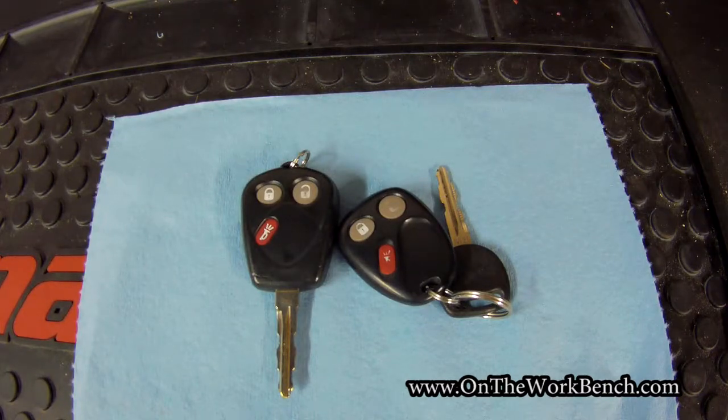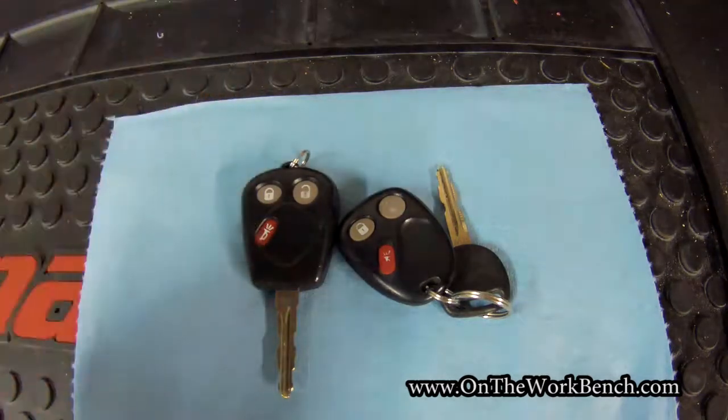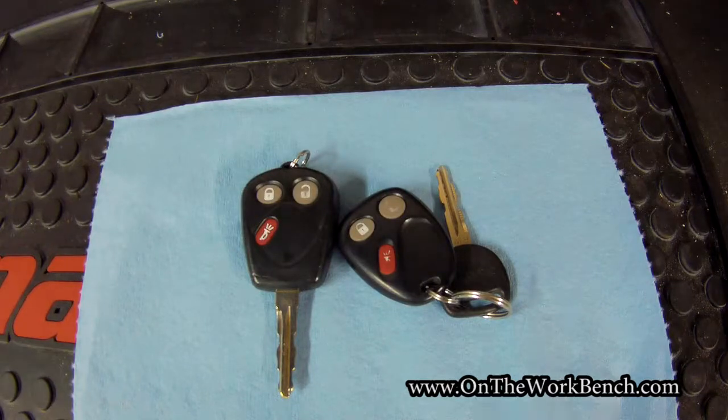And that's how you can get an extra set of keys for a Saab 97X. If you found this tip useful, give it a thumbs up. Look forward to seeing you back here in another video — have a great day, bye!